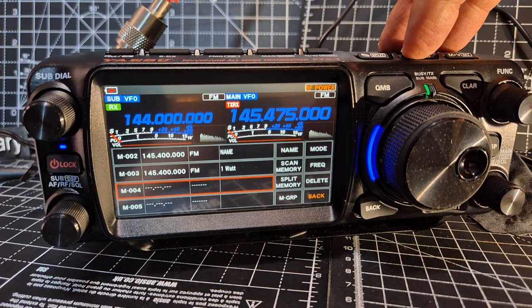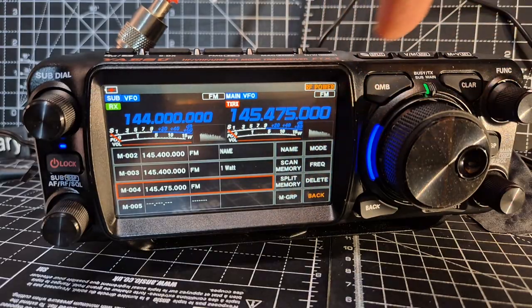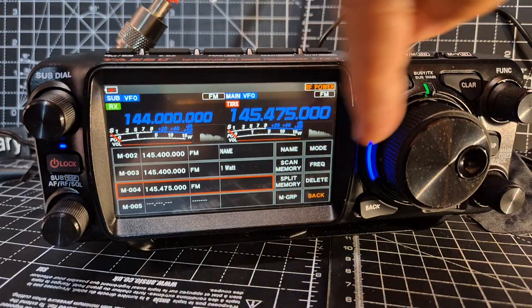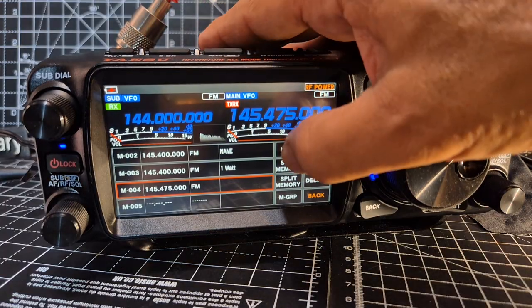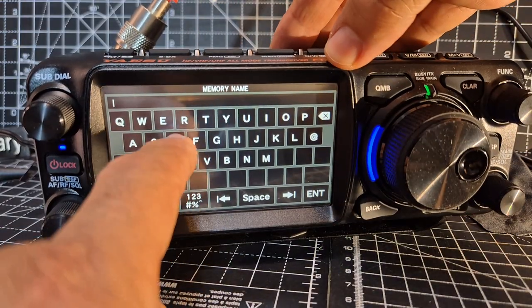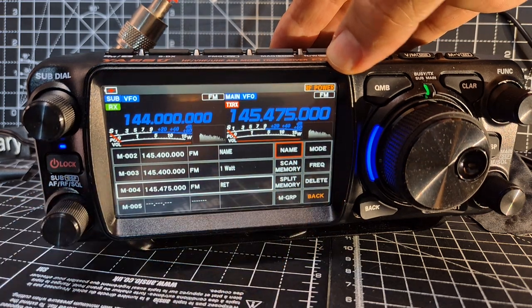Press and hold VM again and it's saved. Then we can tap Name here. Note that this window doesn't correspond to what's next to it — it corresponds to just the channel highlighted in red. So we can tap Name and I'll call it R-E-T, then press Enter and we've named it.